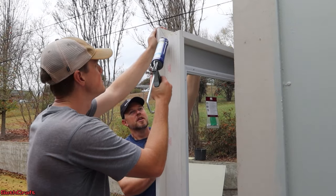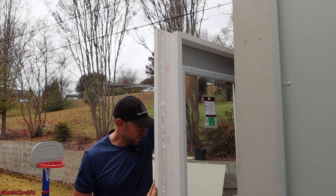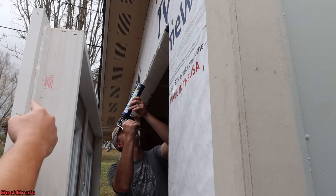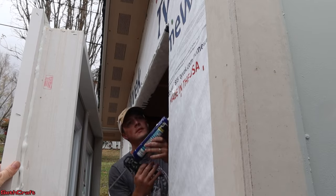Adding a generous bead of caulking here along the inside of the door trim. You never caulk the bottom in case water needs to escape. So we put caulking on the trim of the door, and also on the frame itself on all three sides, to make sure that this door makes a nice solid seal.